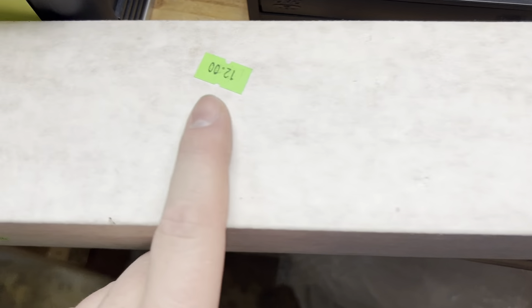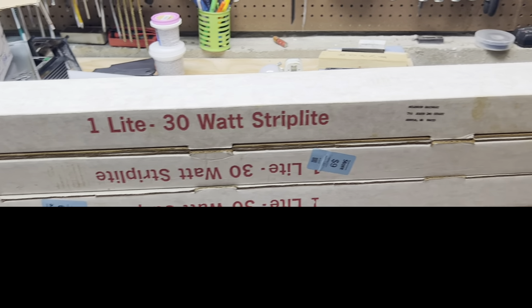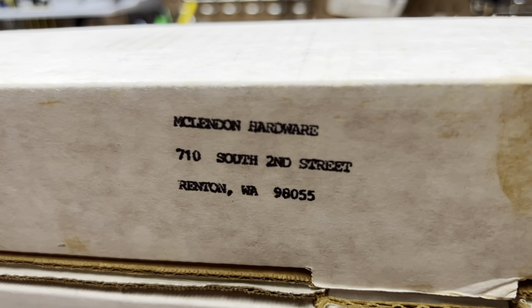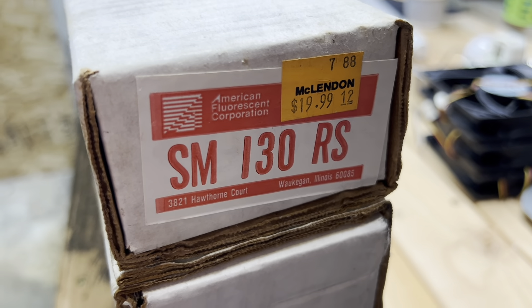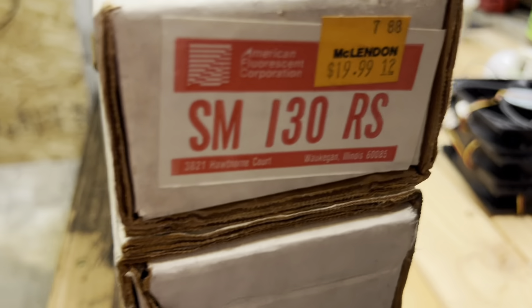One of these was originally $17.99 — 30 watt rapid start. Four three-foot 30 watt rapid start strip lights, brand new in box. These obviously came from somewhere — they originally sold at McClendon's in Renton. This one still has the original sticker on the end: $20, American Fluorescent. The other boxes don't say American Fluorescent, but I believe it — the design definitely looks like it.